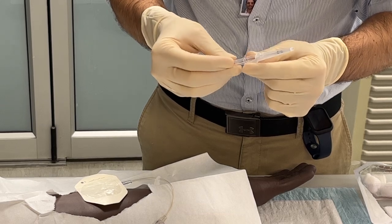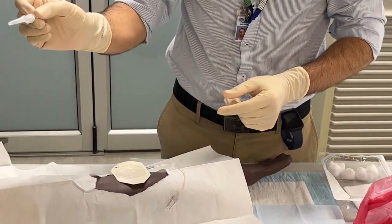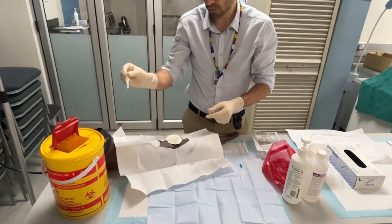So please don't ever recap your needles — just discard them directly into the sharps container, which should be next to you.